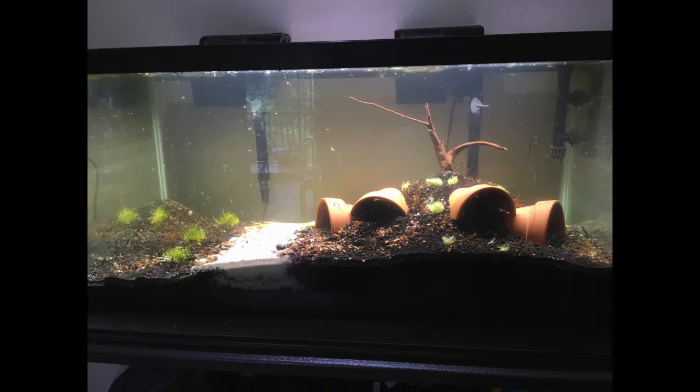I had dwarf hair grass on the left side to create a meadow-y field, and a hill with little hobbit houses on top and a moss tree. The UG is a bladderwort — it's actually a carnivorous plant. I didn't know it doesn't like a lot of nutrients in its substrate. It would rather have a nutrient-poor substrate and get things from the water column, which I didn't learn until much later. Unfortunately that caused it to slowly die out.